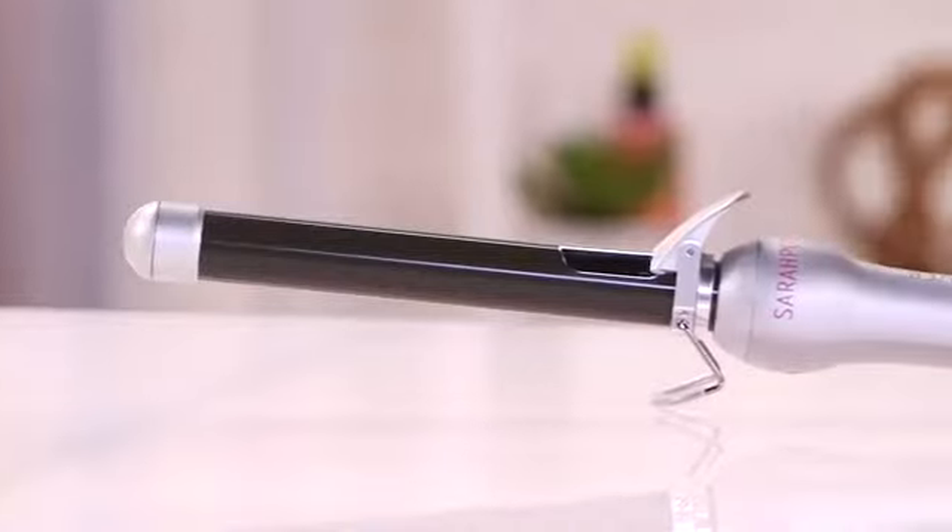Sarah Potempa's Beach Waver is not a new product. In fact, it is loved by millions of women across the globe. So today, I'm going to show you the best way to use it and who it's best for.